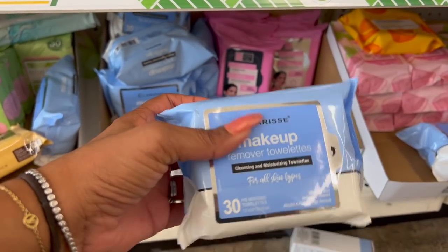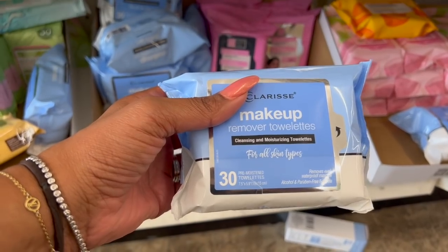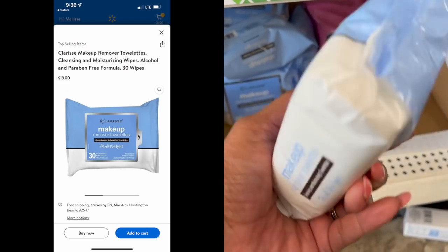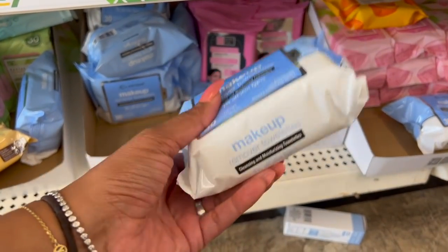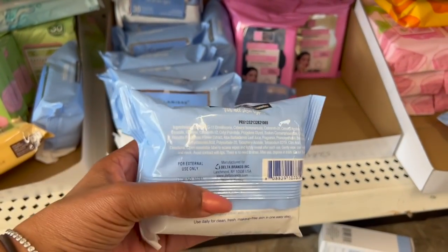I was looking these up — these are the Clarice makeup remover towelettes for all skin types. They remove even waterproof mascara and are paraben and alcohol free. Online, two packages are $19 — here they're $1.25. You get 30 of them, pretty decent deal. They have quite a bit here.